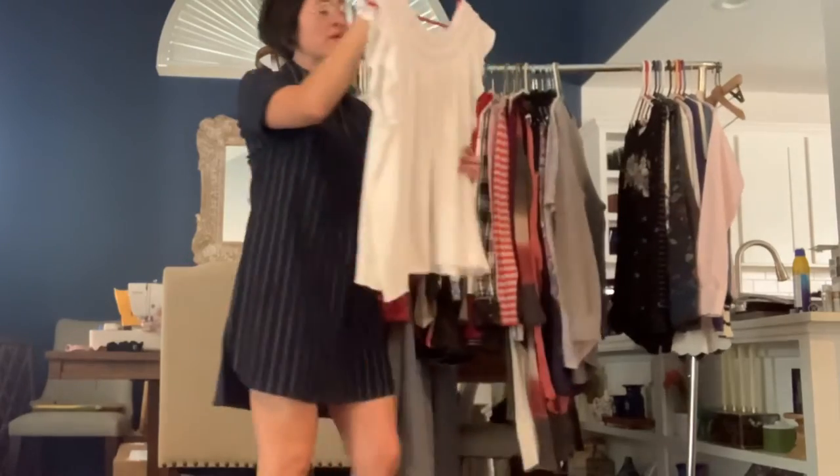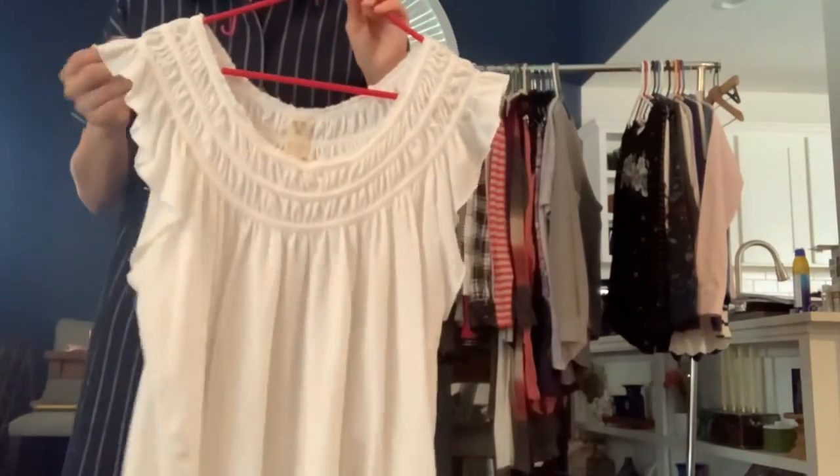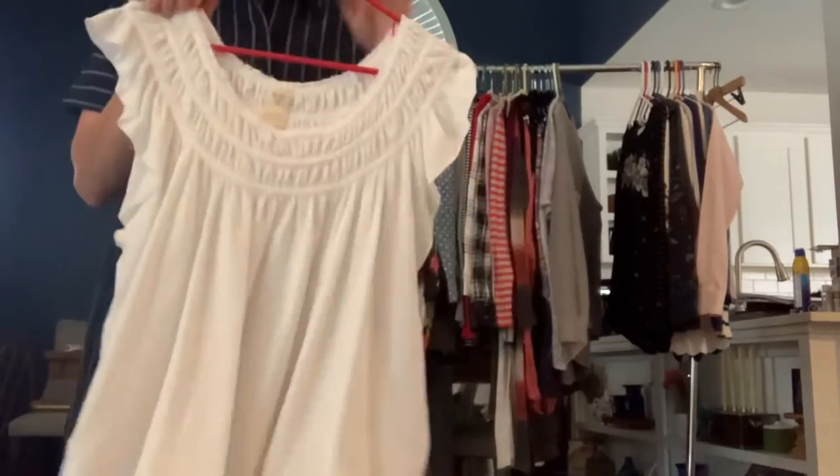We the Free from Free People, size medium. This one's just a lightweight kind of tank top — really cute. It's a little bit of a boxier wide fit as you can see when I stretch it out. Really cute.